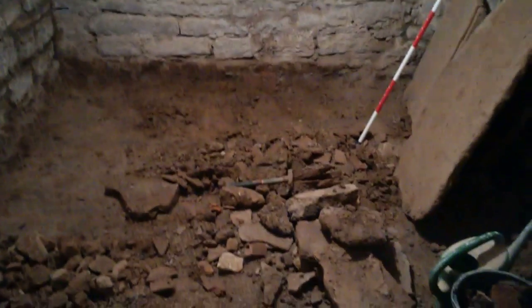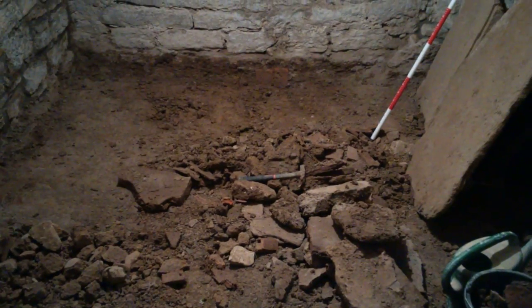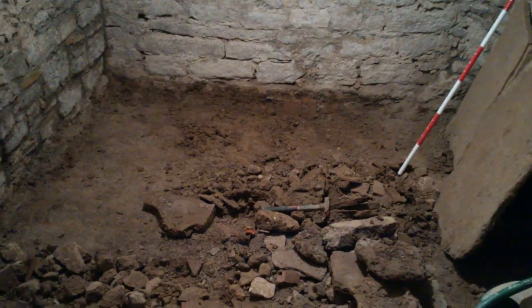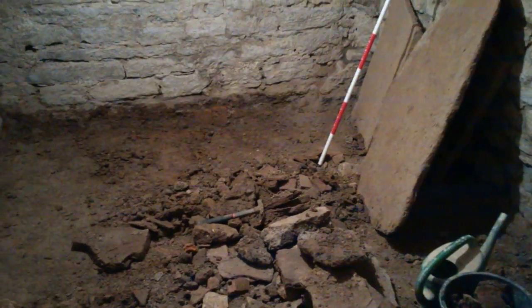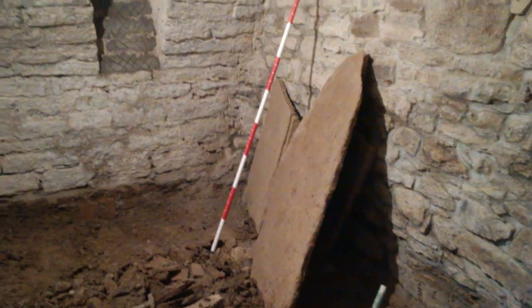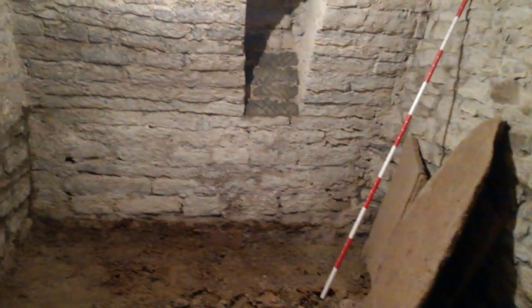That'll all be done, but first get the plastering finished — I plan on doing that tomorrow. Someone said it's only a cellar and I'm putting an awful lot of work into it, but I think if a job is worth doing, it's worth doing well — and it's also fun. Let's have another look in a couple of days once the plastering is done and see if it's as nice as I hope.